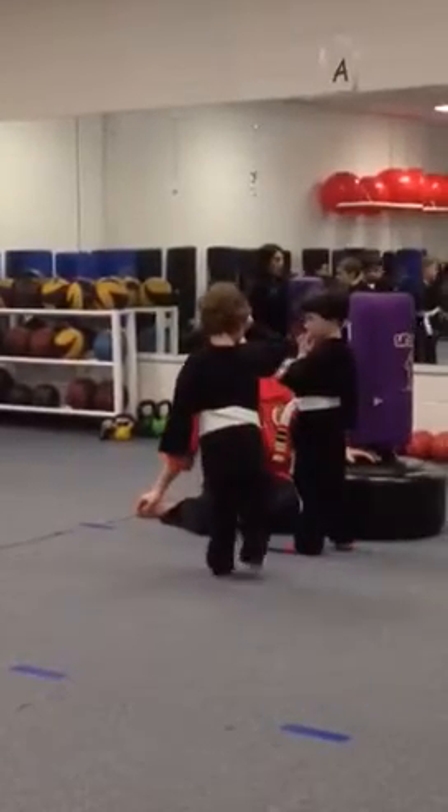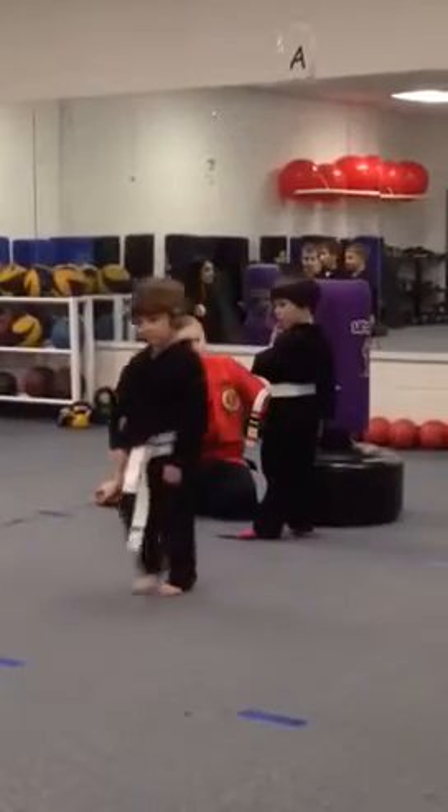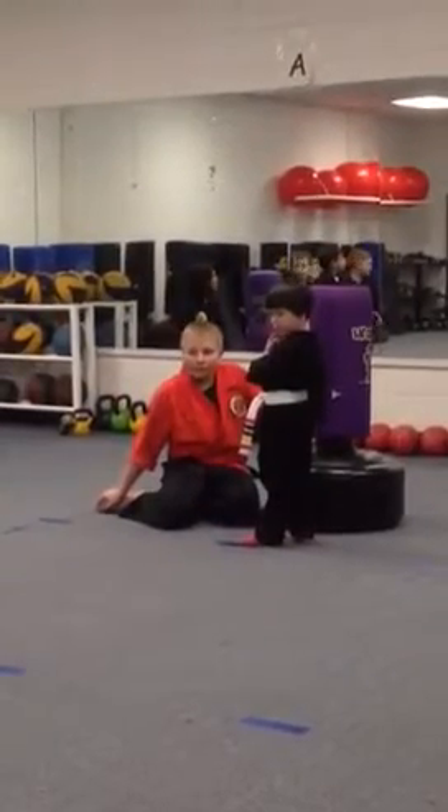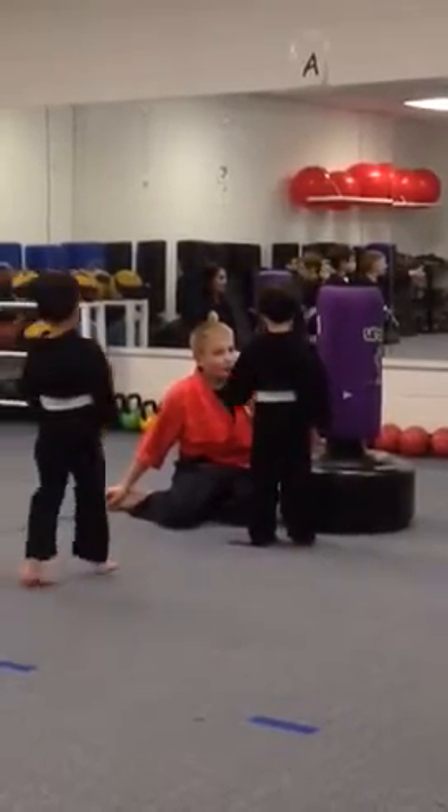Chop, chop, palm heel, palm heel. Right in the punch. Chop, chop. And Emily, back up on your palm heel — it rings her. One, two. Punch. Awesome.